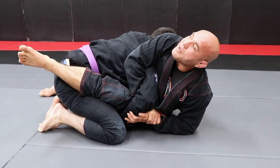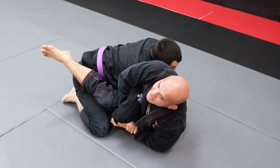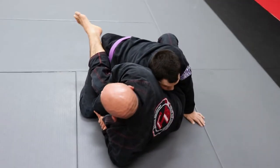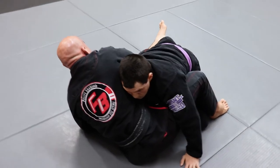So when I keep faking the guillotine and trying to break his grip, he keeps lifting his head up, being strong. So now look — I wanna sit a little bit taller. My right foot — I'm gonna scoop my butt back a little bit so I can sit taller right here. My leg is still tight to his body.